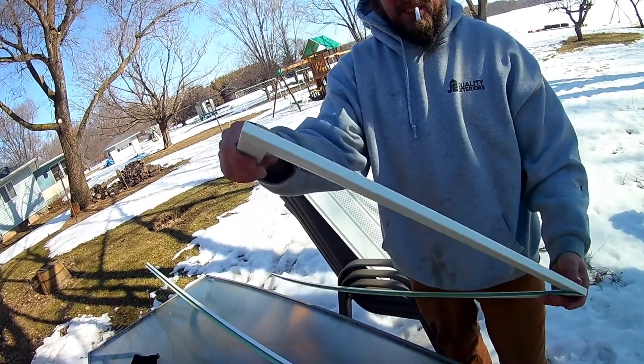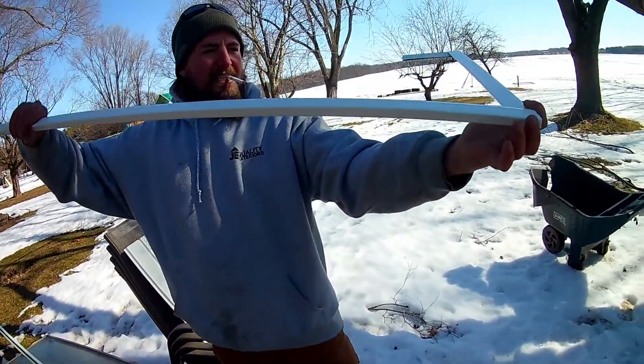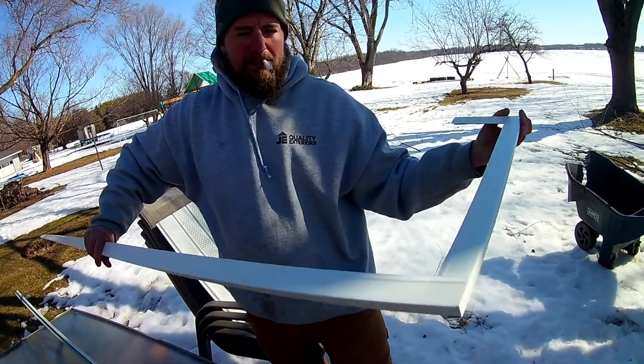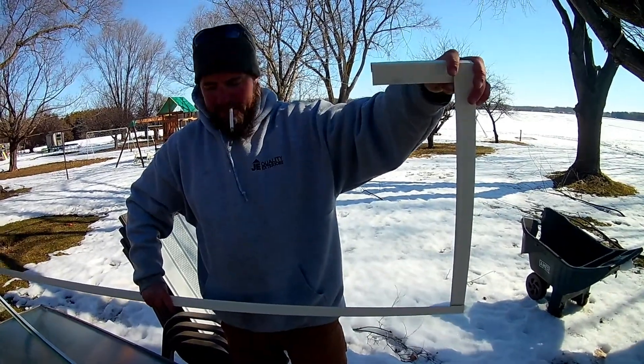If you guys remember up there, that's what this is going to look like when it's up on the wall. We'll take that up. See how it's all one piece because I didn't cut it off. You don't have to do it this way, but this is going to be the fastest, easiest, and in my opinion the best way to do this.